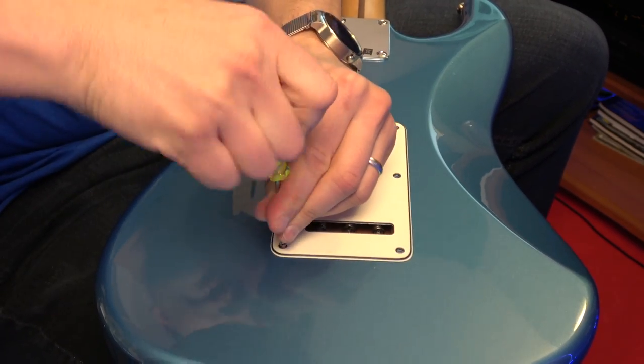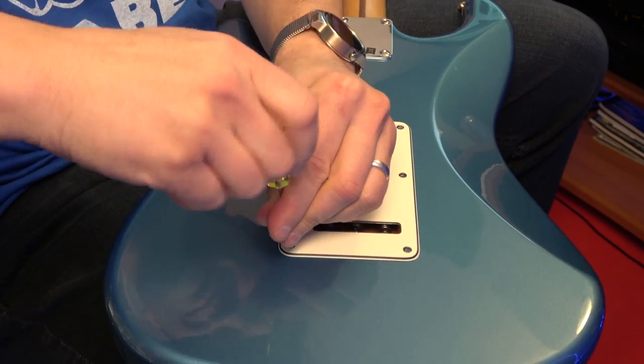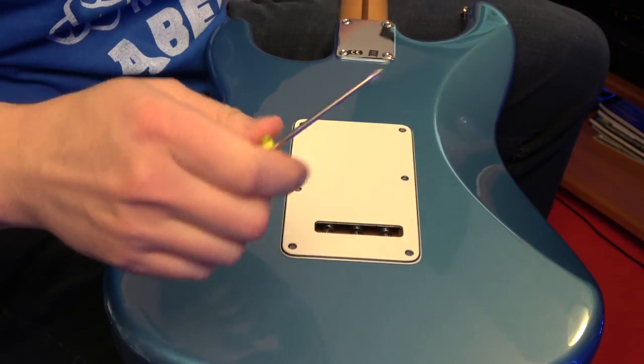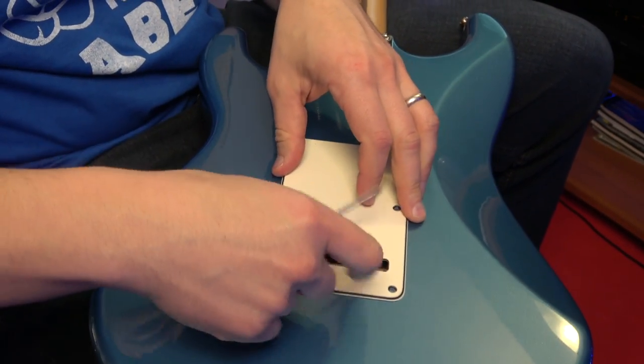Maybe I won't even put the cover back on — be cool, be hip with it. Just kidding, I don't know what I'm saying. All right, let's take a look inside.